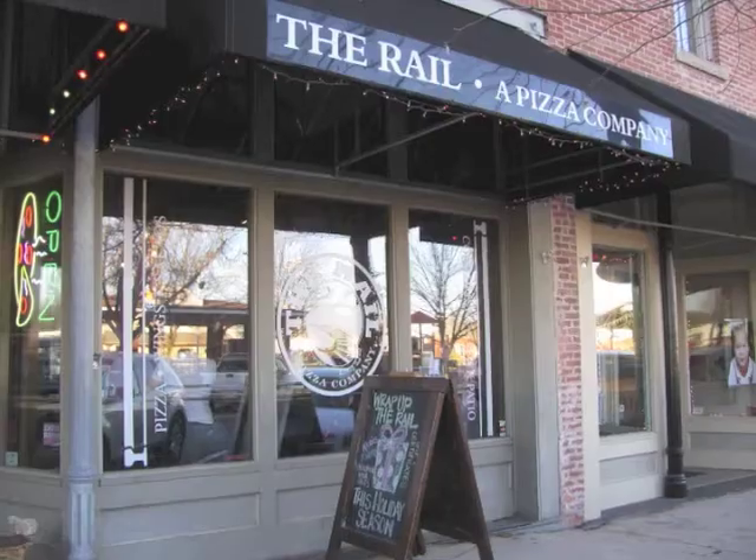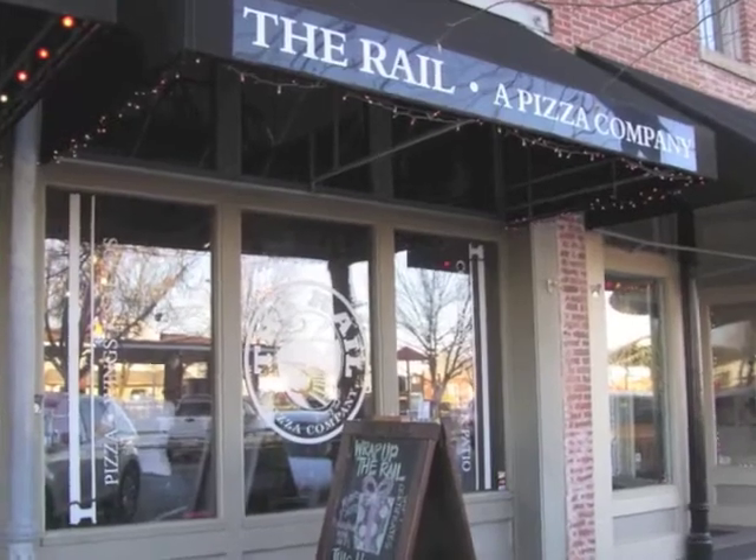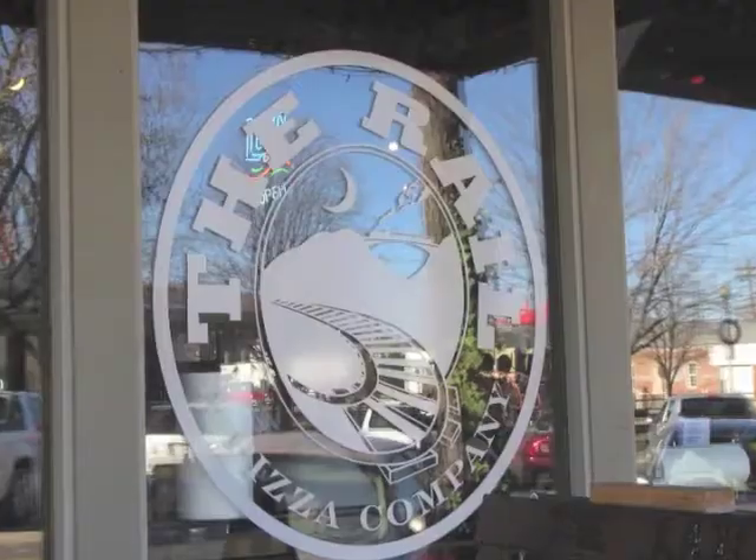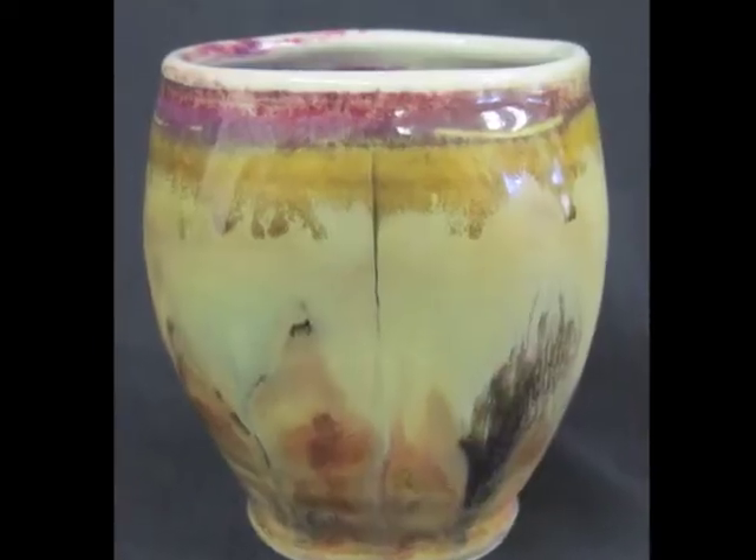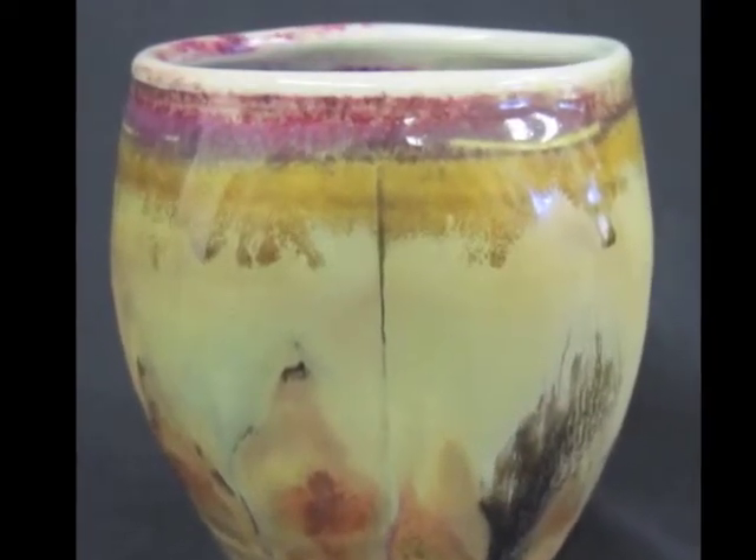Hi, I'm Jim Young. I've been a studio potter for 41 years. Recently a small pizza company in Rogers, Arkansas asked me to design a unique wine cup. This grassroots project became the Bistro Cup, my smallest and most popular original design.